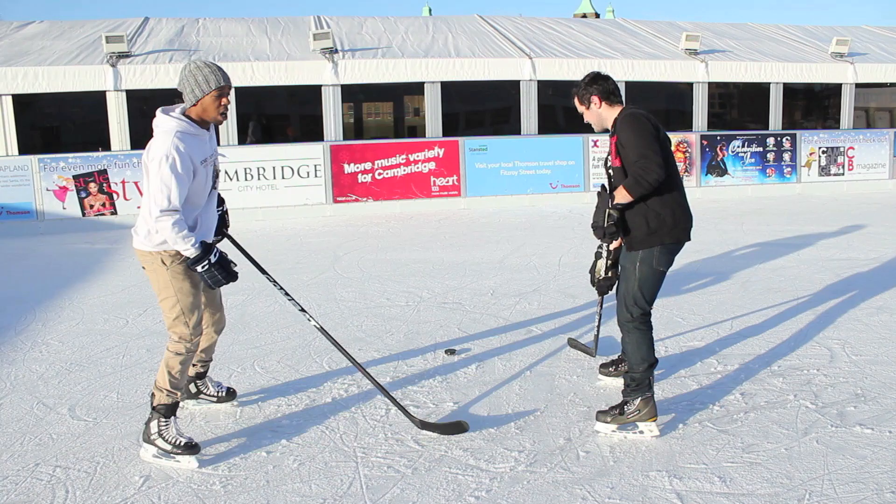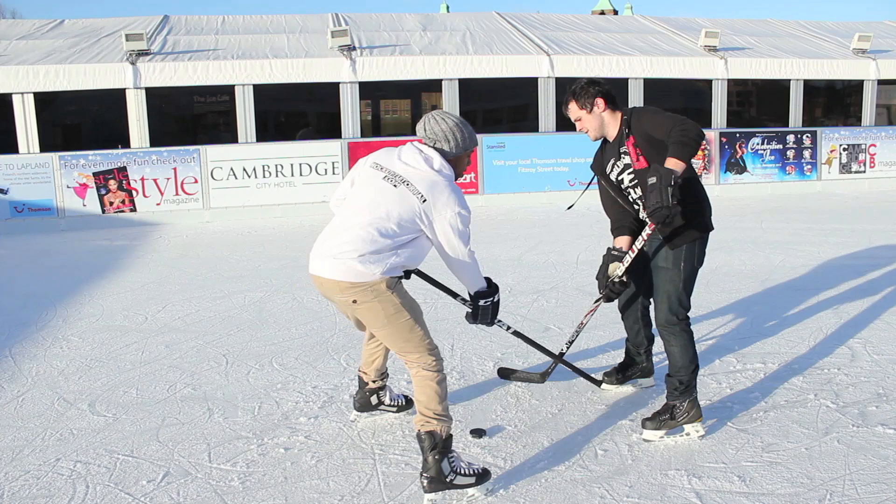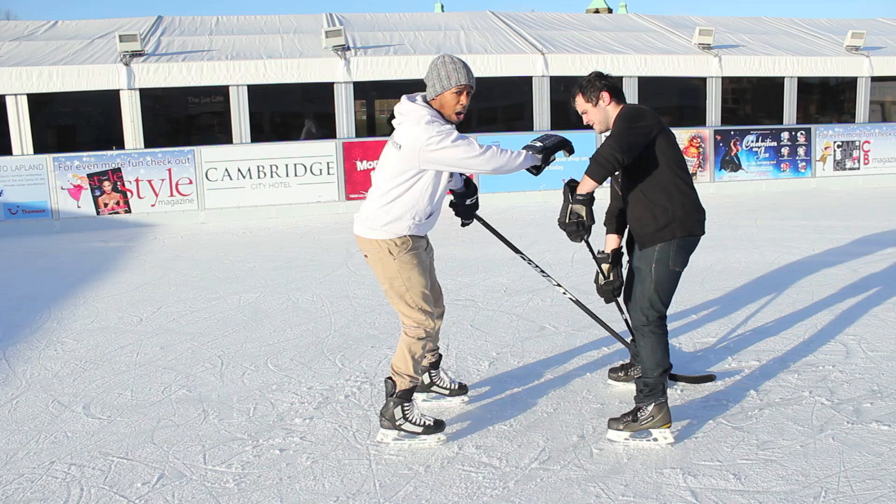A quick example one more time — remember the triangle: hands, puck, legs. Intercept that triangle with your stick, stand him up, hold him away from that puck. You can see I'm free to either knock the puck away while I hold him up, and one of my teammates can come and grab that.